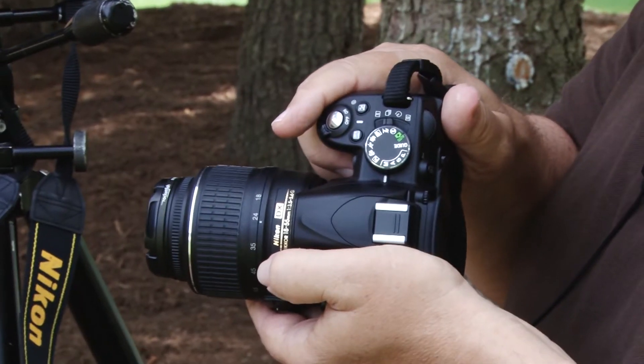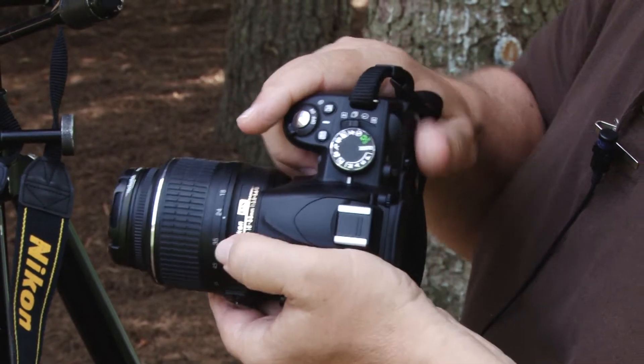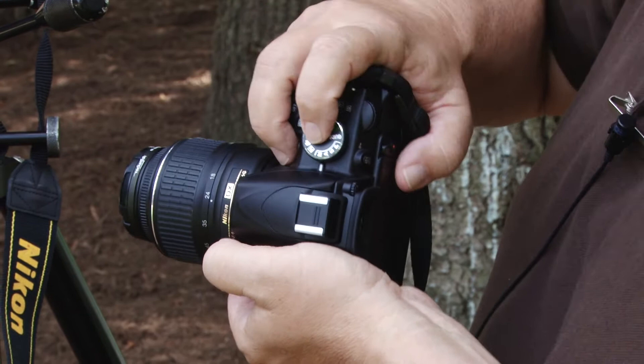First thing we need to do is to look at the top of the camera and find the M. We will be setting the camera to the manual exposure mode. That's what that M is for.